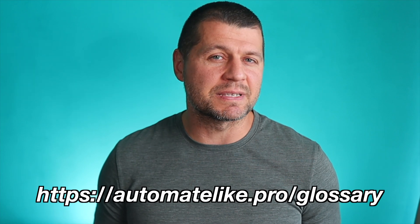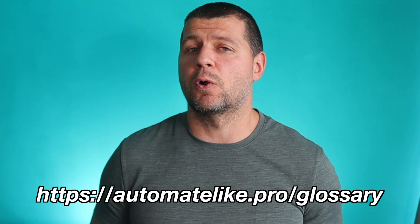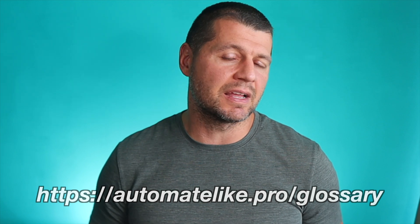Before continuing, I want to give you something digital for free — a smart home glossary in PDF form that I made. Inside, I put all the smart home-related words and acronyms I could think of, with simple but useful explanations. Go to my website, download it free of charge, and check it whenever you hear a smart home word or acronym that isn't clear.